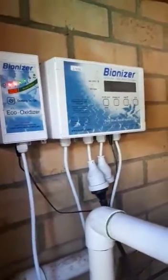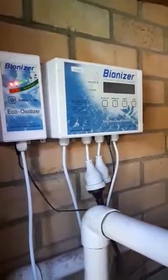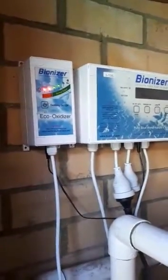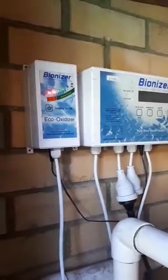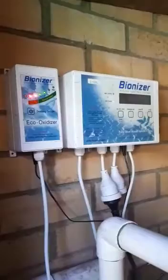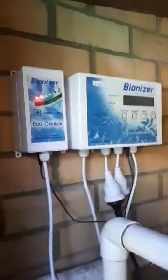The Bionizer Ionizer system — this is a 2-100; the new models are 2-120. Over here you can see the Eco Oxidizer, the oxidizing unit for the Ionizer. That's an application — you don't have to have it, but it's an application for it.